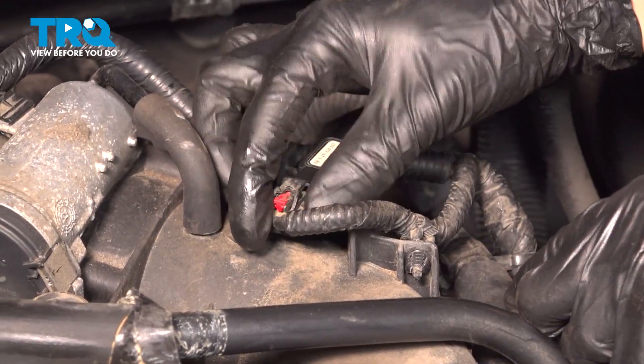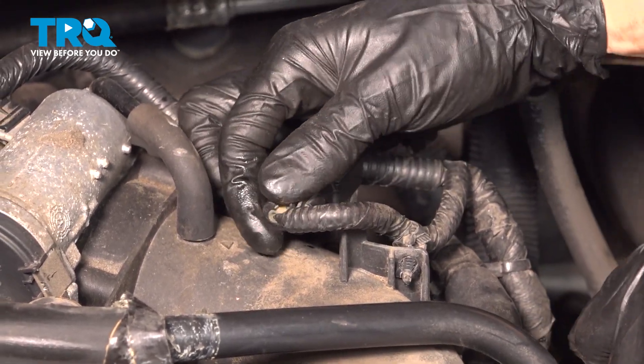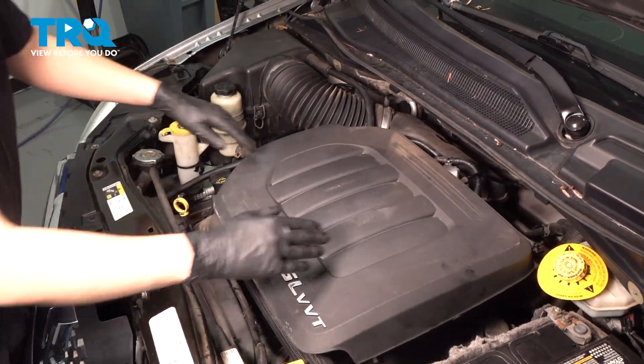Put your electrical connector back, press it on and lock it down. Now take your engine cover, line it back up, and snap it down.